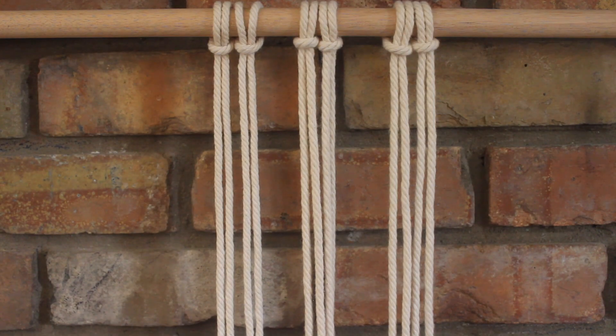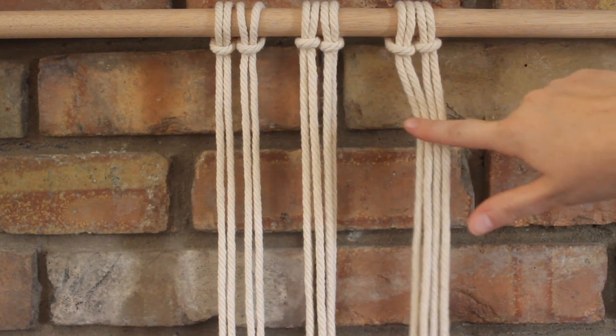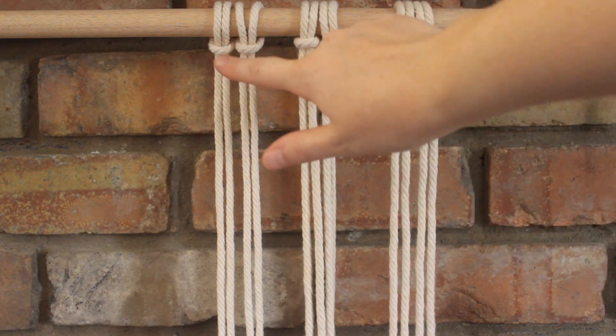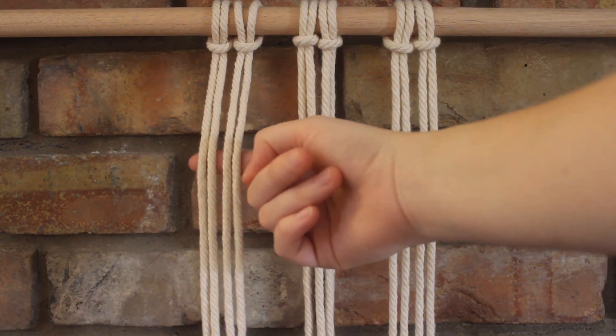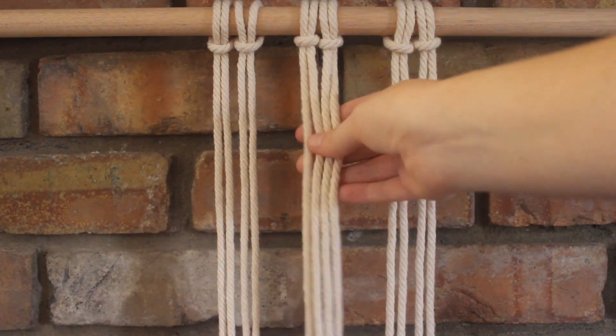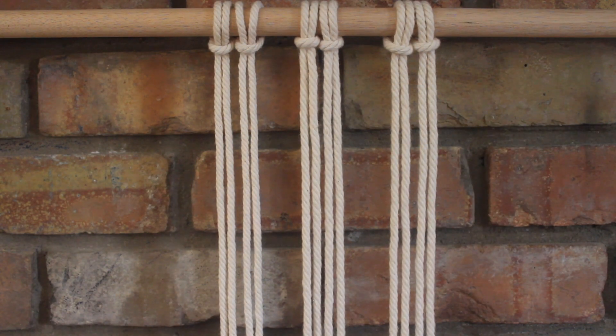Hi everyone! Today I have a really fun diamond pattern. This could also be used as a mesh or net pattern. You're going to need to use six ropes to make this pattern, and I've attached mine with a lark's head knot. I'm going to be using sections of four ropes in each section, and the knots we will be using are square knots and half hitch knots. So let's get started.